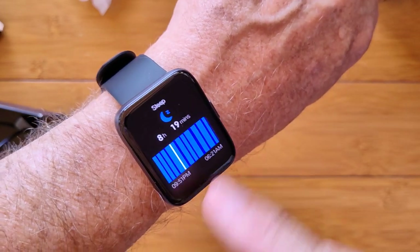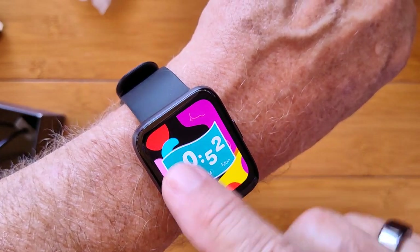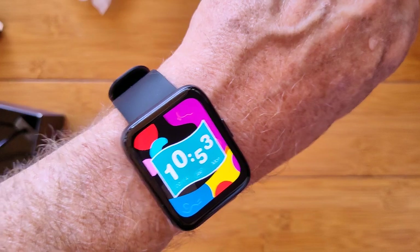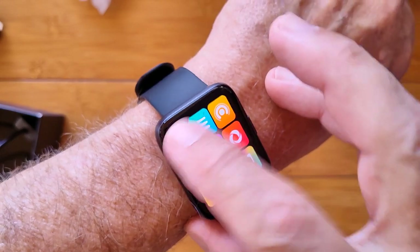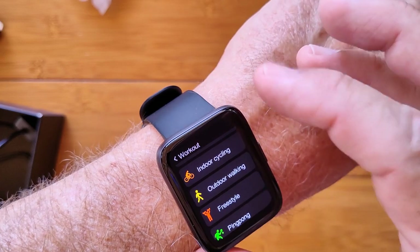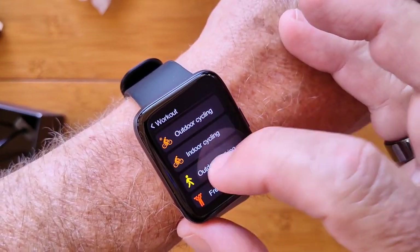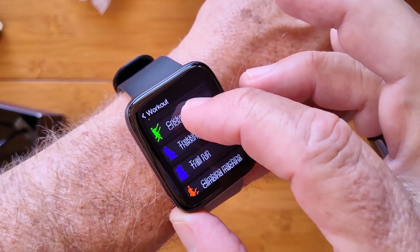We got to heart rate, blood oxygen, sleep time, weather, music, and back again to activity — and of course it's circular so you can go all the way around. So we looked at everything you can get to through touching and tweaking except for pressing the button. Now you get all of your activities — the first one is all your different workouts. This has onboard GPS, so your outdoor activities — walking, cycling, and so forth — are supported with GPS. Other ones that don't give you distance measurement are in here as well, but won't turn on the GPS.